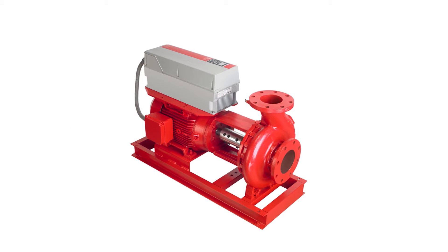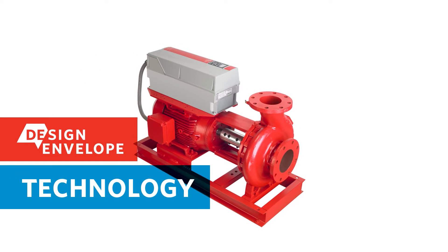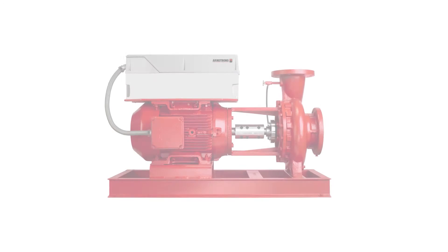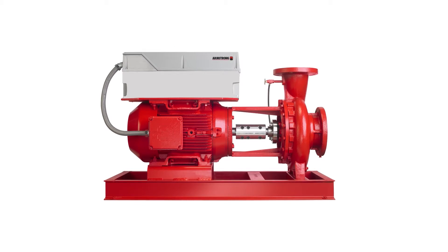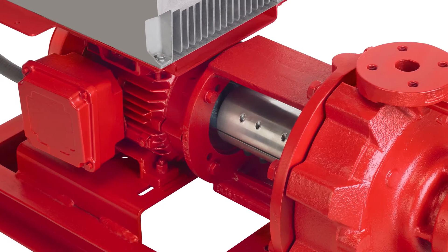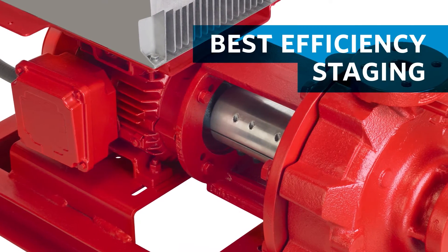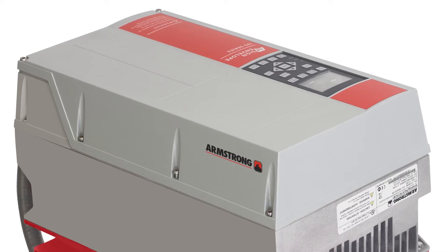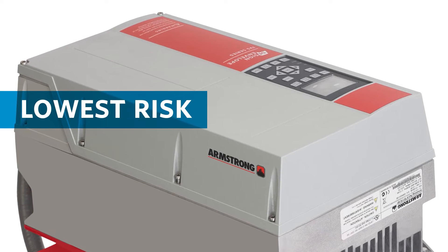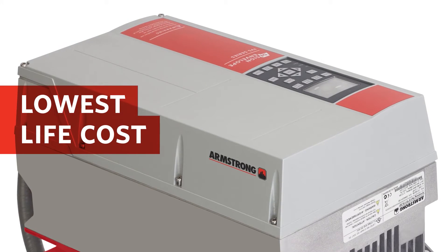Armstrong now offers industry-leading design envelope technology for horizontal pumps. The Design Envelope 4200H offers contractors, designers, and building owners the opportunity to maximize pumping efficiency across the entire range of duty requirements with best efficiency staging of two pumps or more. It accommodates changes in building load, reduces costs for equipment and installation labor, and minimizes maintenance costs.